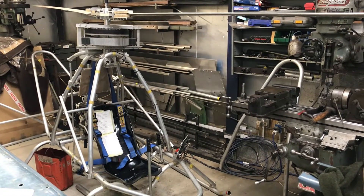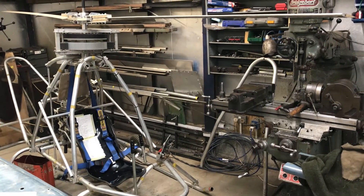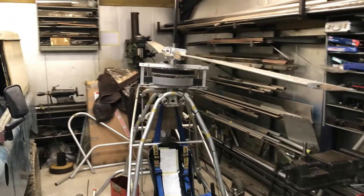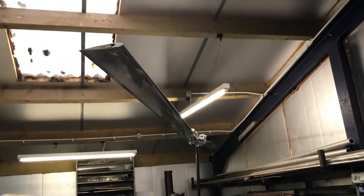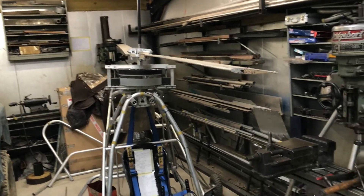Greetings. I've had some requests to explain how I built my rotor blades, so I thought I'd do a little video showing how I did it. They're all on there now, have been tested, and I'm quite happy with them.